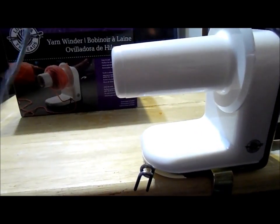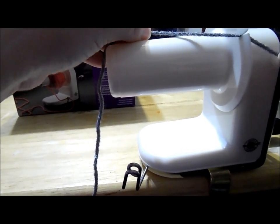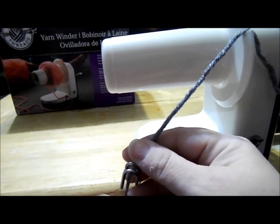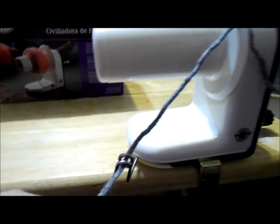So you'll take your yarn and as you can see there's a little groove right here. You're going to go ahead and slip your yarn into the groove. And then you're going to take your other piece, the part that you'll be winding, and just kind of wrap it in the little loop spring looking thing.